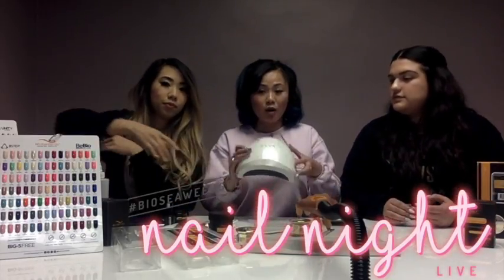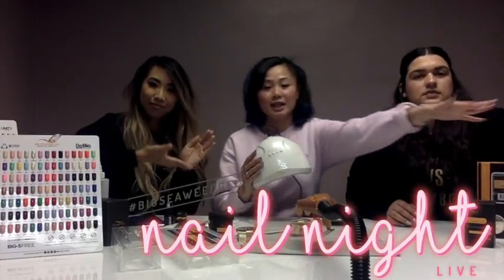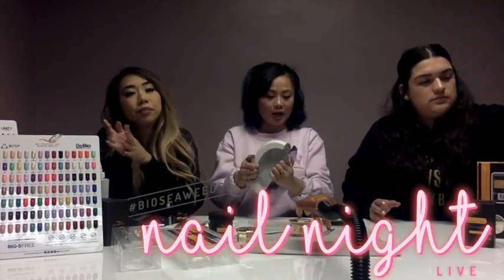Last but not least, you're also going to take home our ULight Pro Lamp, which comes in a lovely box like this. And this does come with a removal balm tray so you can use it for pennies as well.